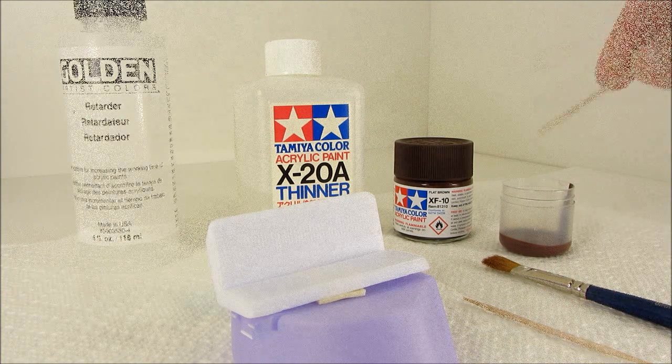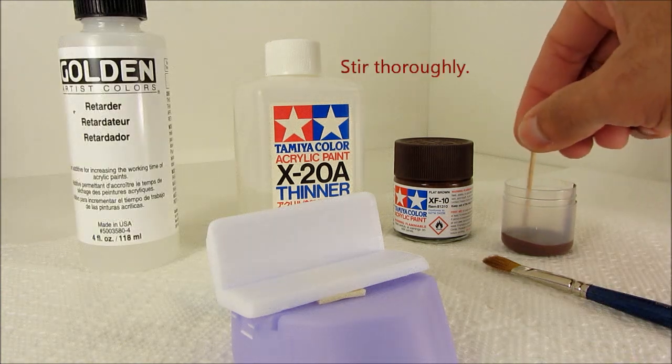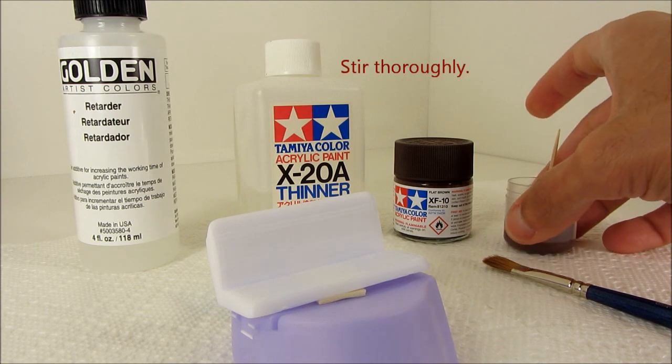Now you want to mix this up into the paint pretty thoroughly, somewhere around 30 seconds to a minute.